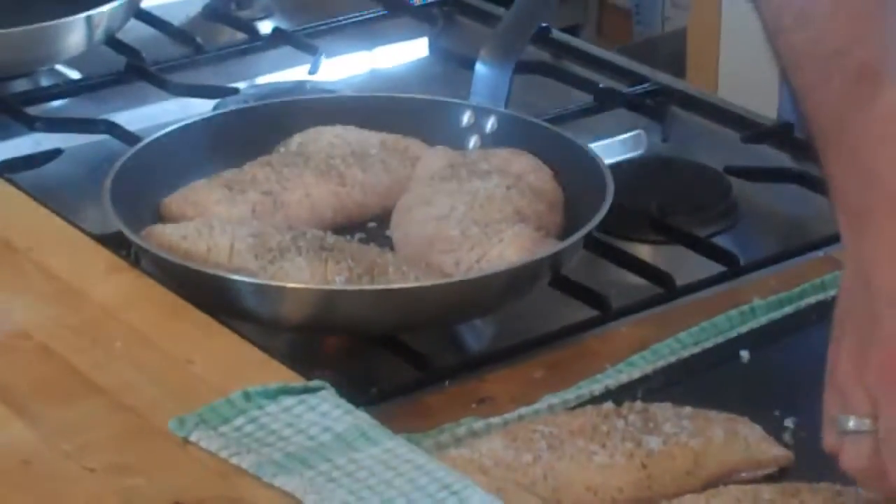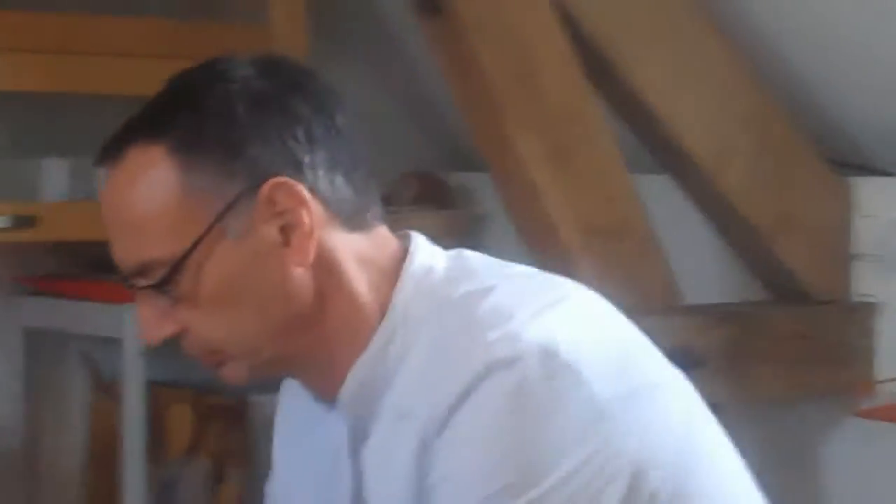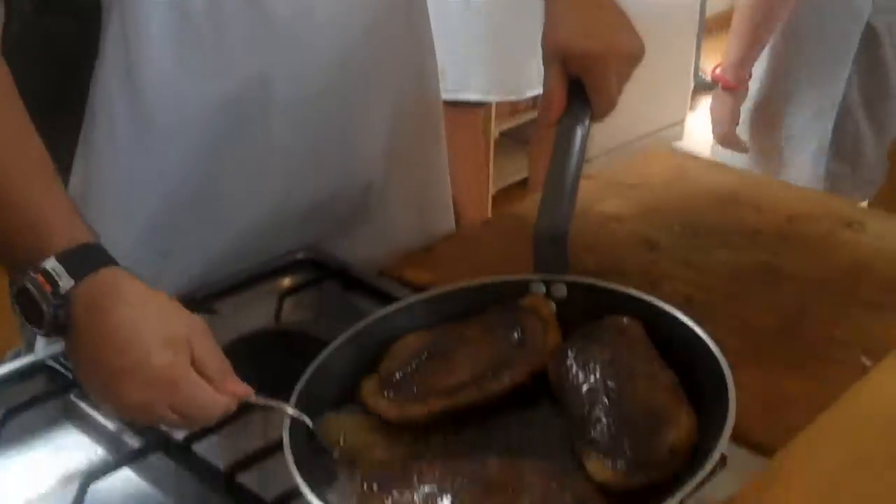We're going to slice this cold with our salad. This is going to be cold. Just to keep the other side on — it has the effect of cooking the other side.